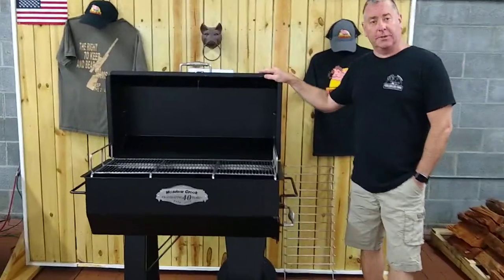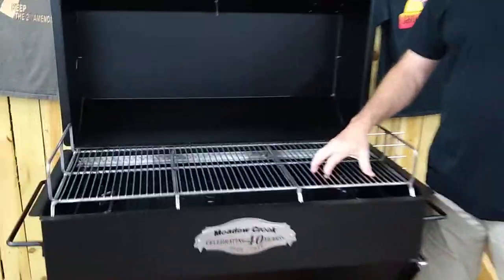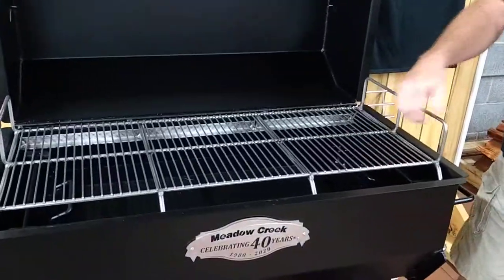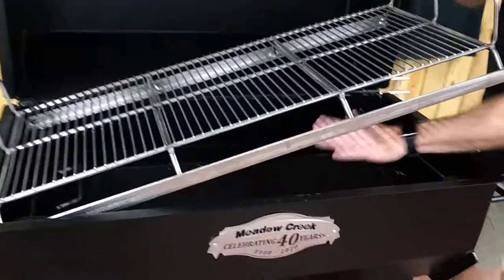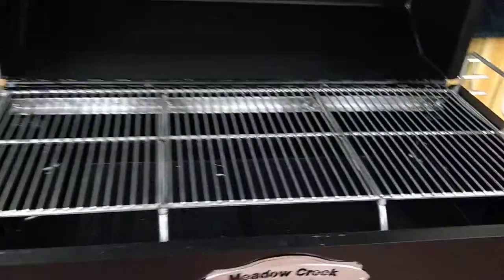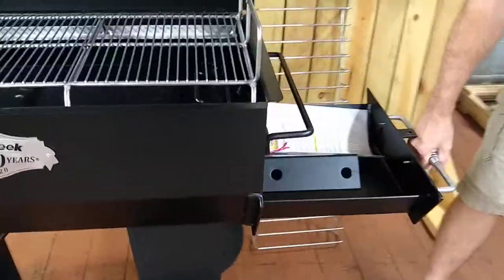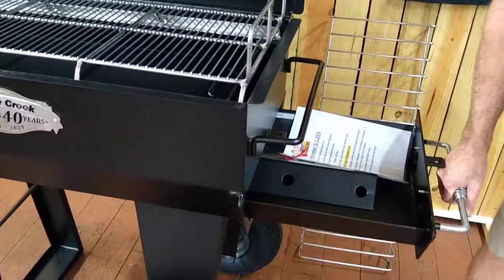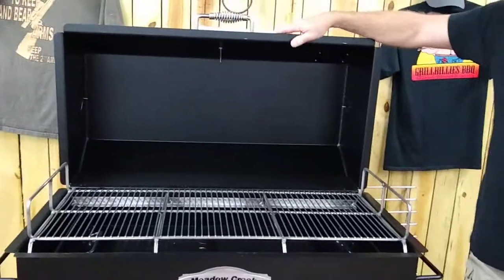All of it is 13 gauge steel, and the grill grate itself is 304 stainless. It comes standard with the charcoal grill pan, so you can build your fire here — it's a 36 inch grill. If you want to use it as a roaster, you have a charcoal pull-out, put your charcoal in, you can load and unload it, and then it's a roaster with that charcoal grill pan acting as a deflector plate.